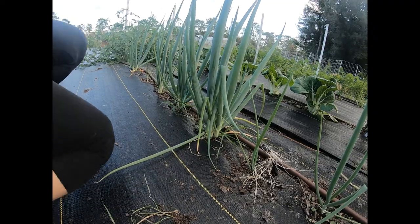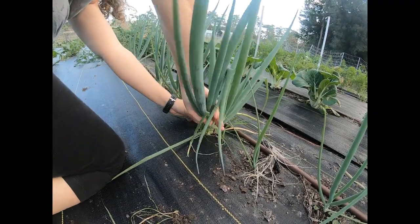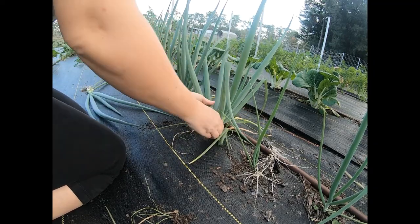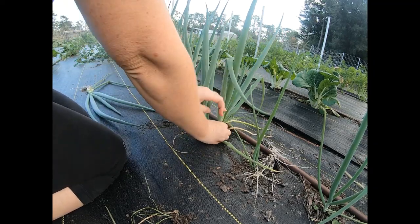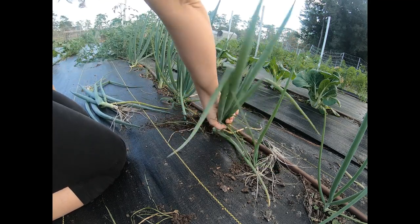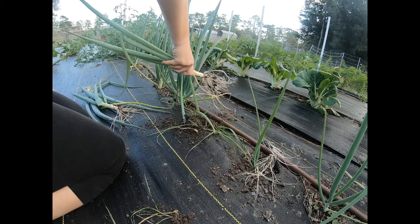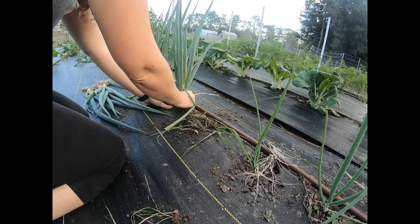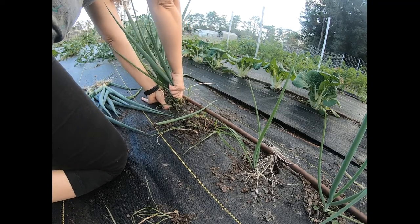I thought while I was out here I'd go ahead and grab these big green onions and bring them inside. I can chop them up and put them in the freezer too. What I really like to make with the tops of these onions is an onion top pasta — it's so good. You can put it on pasta or you can put it on toast. I like it on toast.